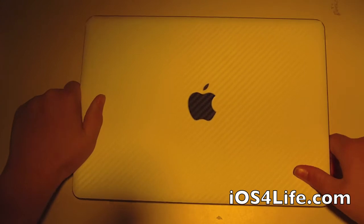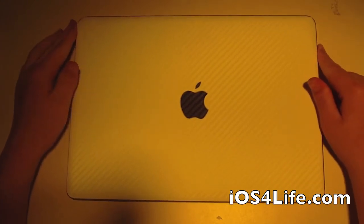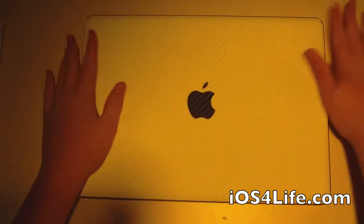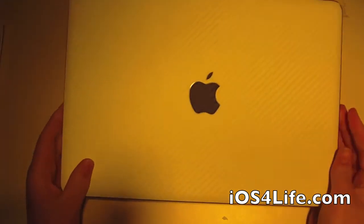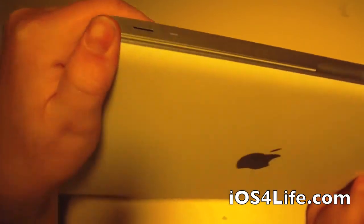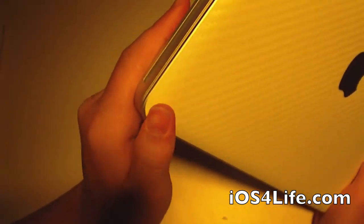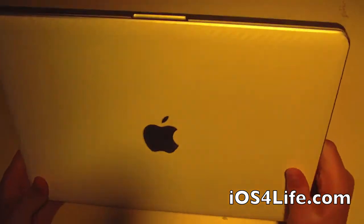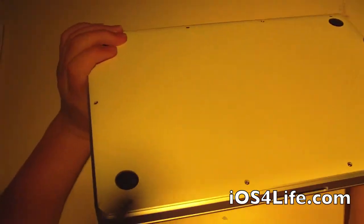If you didn't see the install video, the install is pretty simple. You just have to line it up and then pat it down. One thing I do notice is that the corners are often hard to push down. It either applies over time, or you can take a little bit of heat and just push it down afterwards. I haven't gotten the time to do that, but really it's not a big deal.